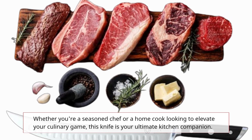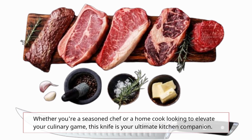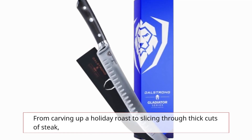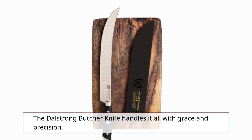Whether you're a seasoned chef or a home cook looking to elevate your culinary game, this knife is your ultimate kitchen companion. From carving up a holiday roast to slicing through thick cuts of steak, the Dahl Strong Butcher Knife handles it all with grace and precision.